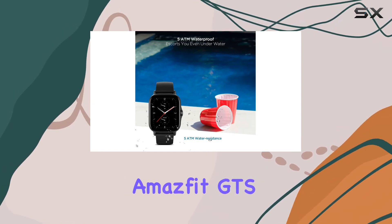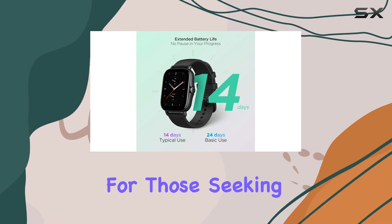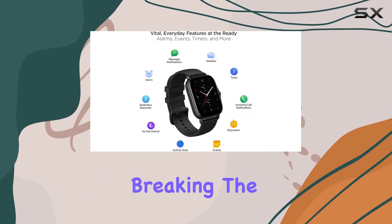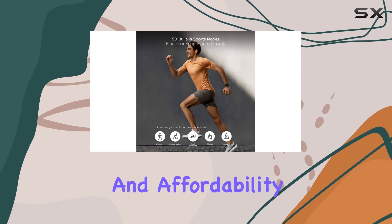In summary, the Amazfit GTS2 smartwatch emerges as an excellent option for those seeking a feature-rich smartwatch without breaking the bank, delivering a perfect blend of style, functionality, and affordability.